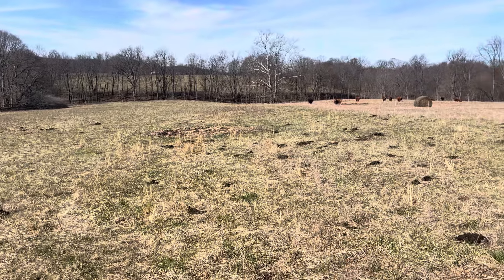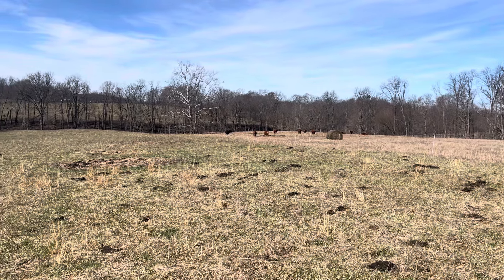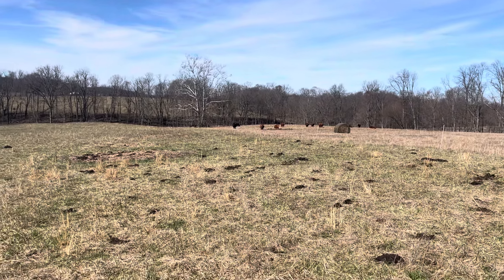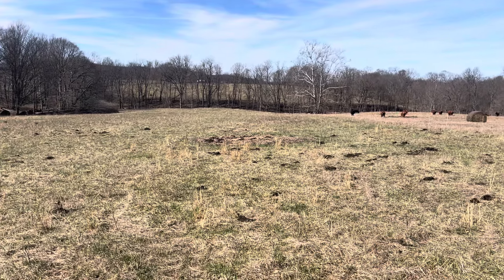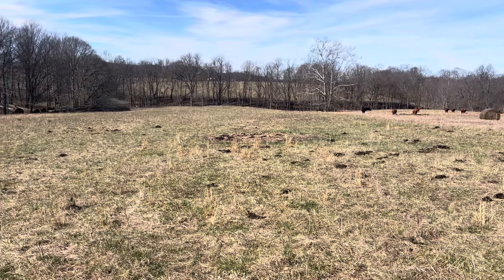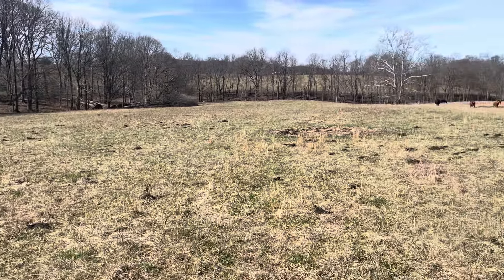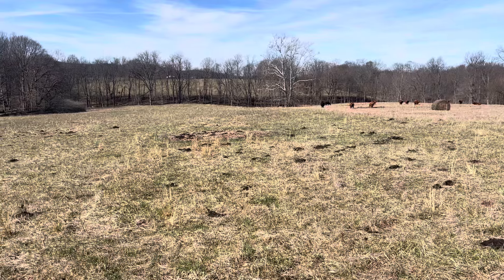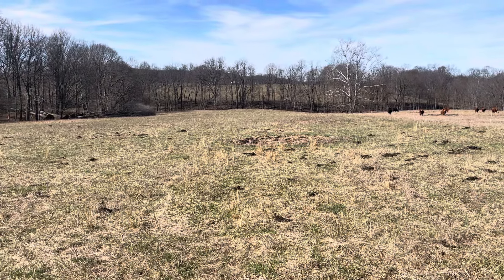We are destocked here. Last year we had about 23 dry cows; this year we actually only have about 16 dry cows. Some of the cows calved late and had to be transitioned into a fall calving herd. But even though we are destocked, we've been able to not have to feed hardly any hay this year.